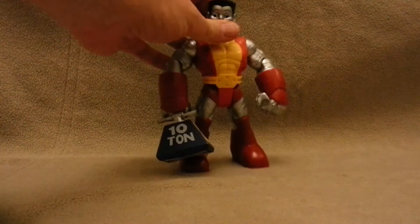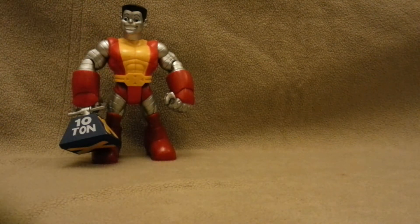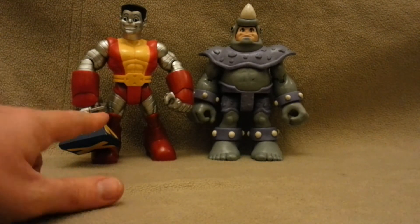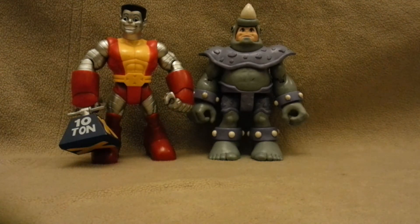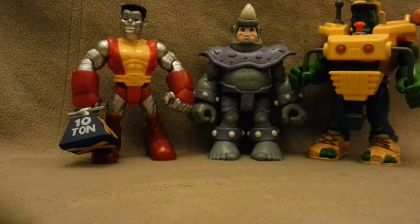Here's my stash that I got from the local sci-fi convention today. I picked up a couple of superhero preschool kid toys. I've got Colossus there with his 10-ton weight in one hand — now that's harder to do than if you've got 10 tons in both hands, by the way folks. The Ultimate Armor Rhino and the Construction Hulk — Construction Hulkman! HULK'S CONSTRUCTION SMASH!